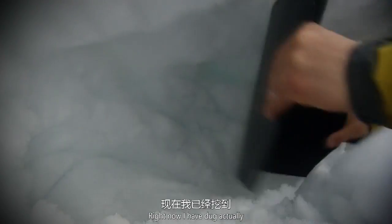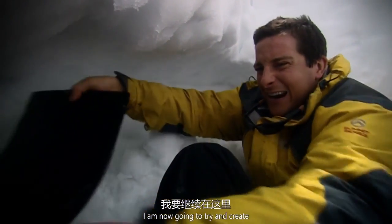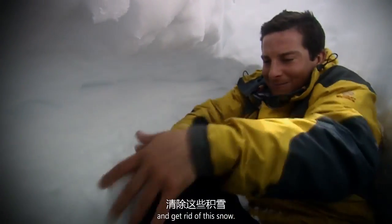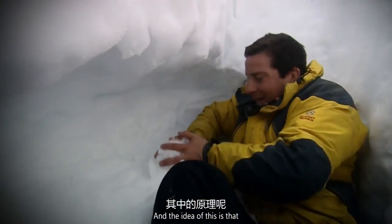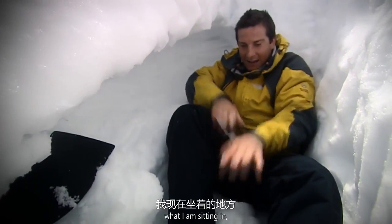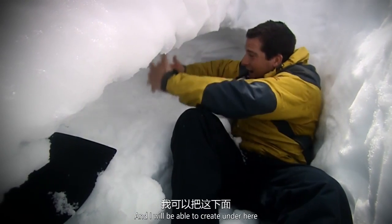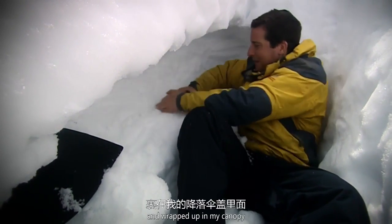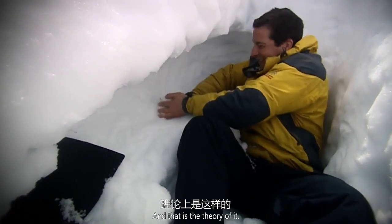Now I've dug into this bank a bit. I'm going to try and create a platform here and get rid of the snow — this is going to be like a bed platform. The idea is that the cold air will sink into what I'm calling a cold well, and I'll be able to create a nice sleeping platform under here, insulate some warm air, and wrap up in my canopy. That should keep me nice and snug.